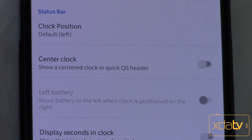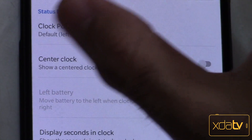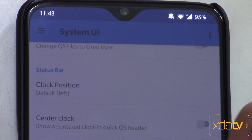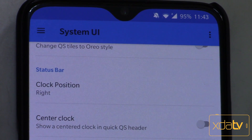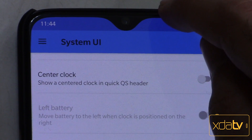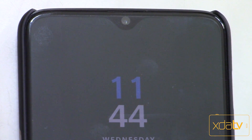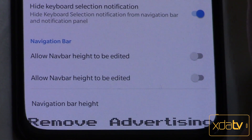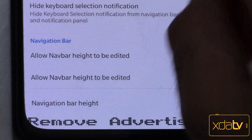Most importantly to me, you can change the clock position from left to right. As you can see, if I change it to the right position, everything is on my right side and notifications only go to the left. You can also keep the battery indicator on the left of the status bar. What's also cool is that you can double-tap the status bar to sleep or turn the phone off — I use that a lot. It helps with power button longevity because we hate using physical buttons to turn the screen off and on. You can also edit the navigation bar height if you use that; I use gestures so it's fine by me.